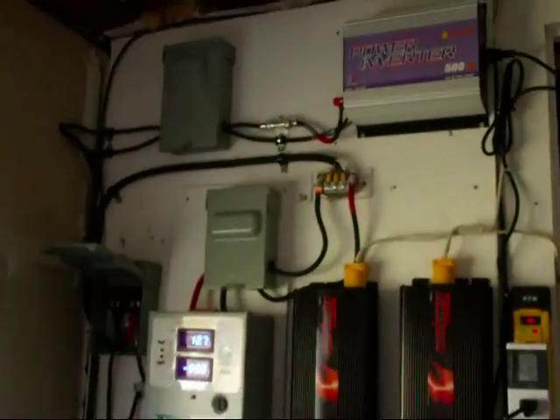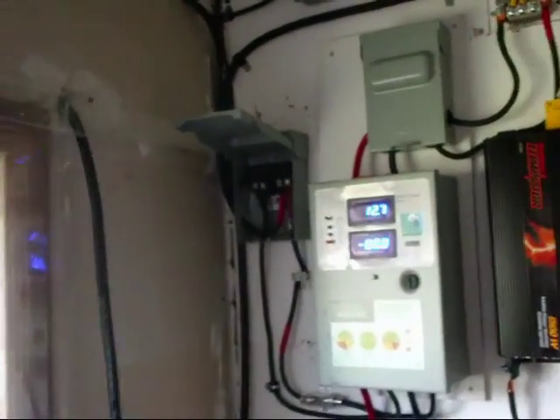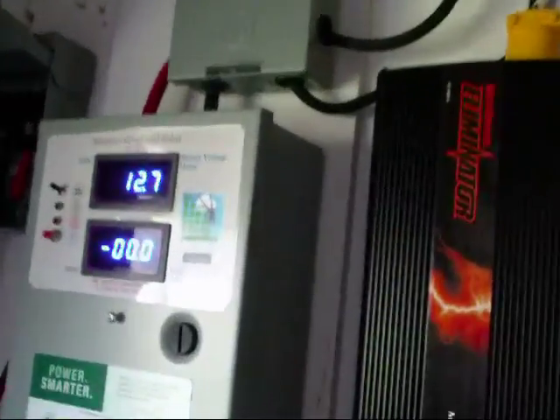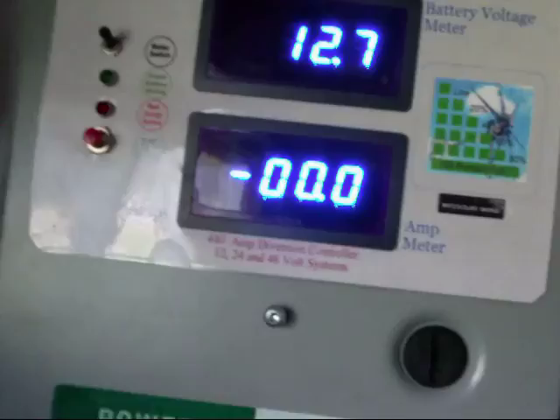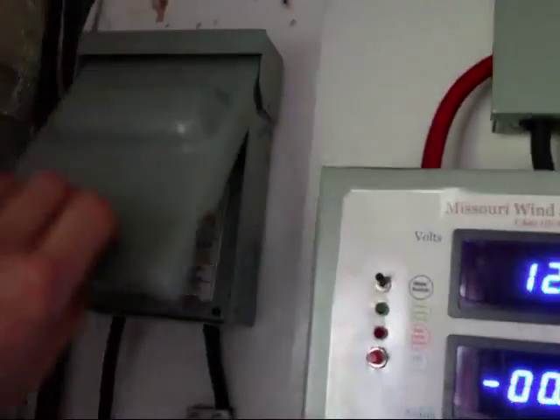So I'm glad with the solar panels. We'll see where it goes. Hopefully it works well for me. So far I find it's working pretty well.